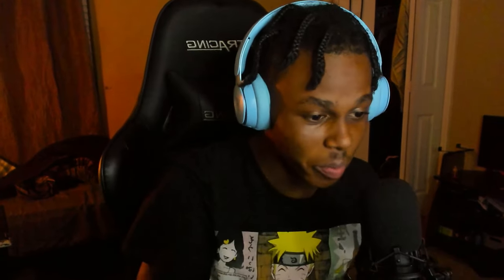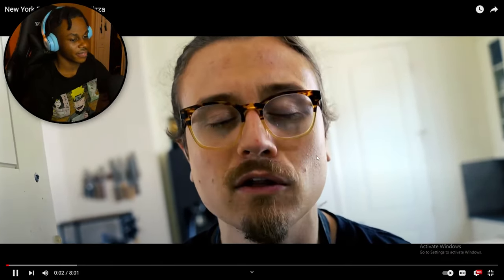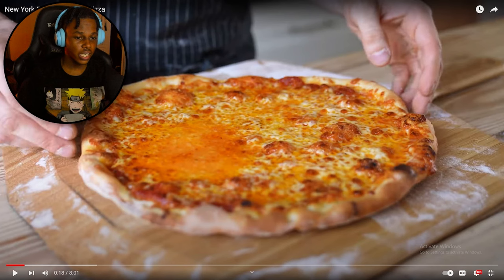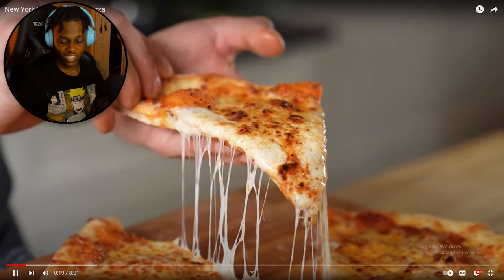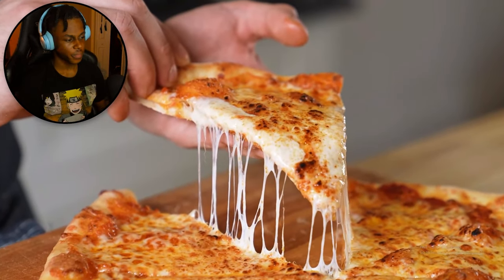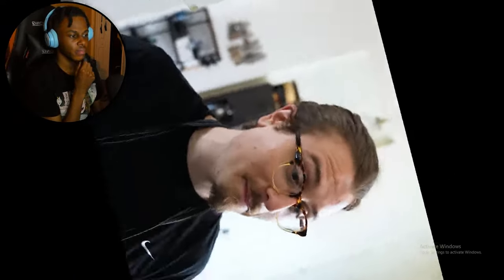Alright y'all, we got New York pizza versus Italian pizza — an endless battle waged to be ended. Today it is Italian versus American, aka New York pizza. Let's go and piss people off from two different continents. There are a lot of different American pizzas and a lot of different Italian pizzas, but we picked two personal favorites: New York and Neapolitan.